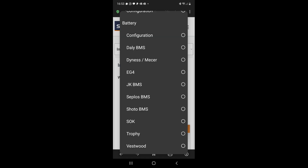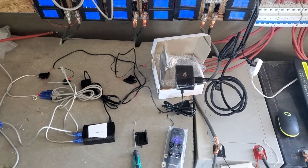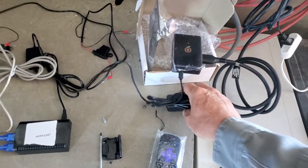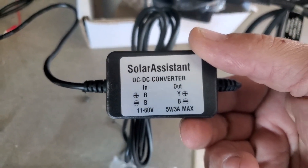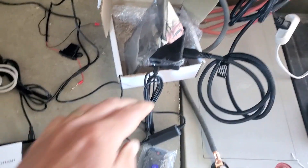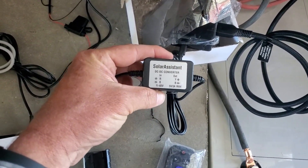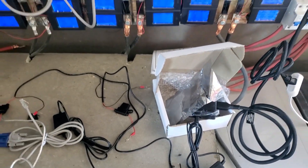Solar Assistant works with MPP Solar, Solar Arc, you name it. It's a little Raspberry Pi unit which comes preloaded with software directly from us. It also has a little power supply that goes from 11 volts to 60 volts and puts out 5 volts. You could use a phone charger too if needed. This allows us to connect any battery voltage from 12 volts through to 60 volts.